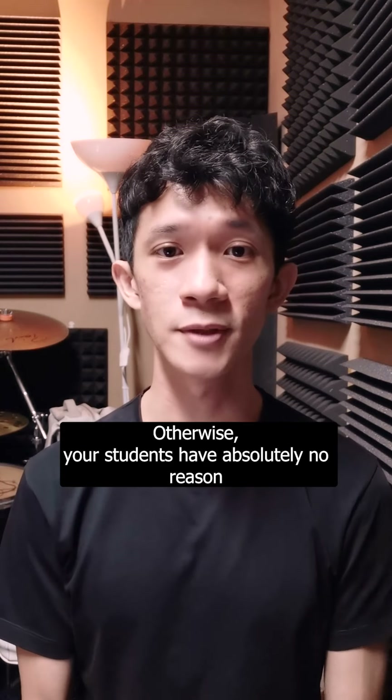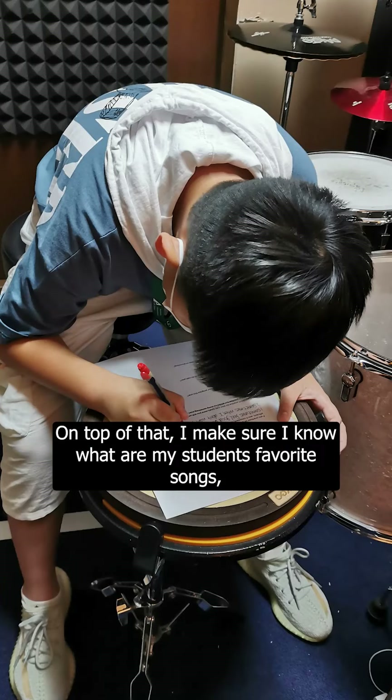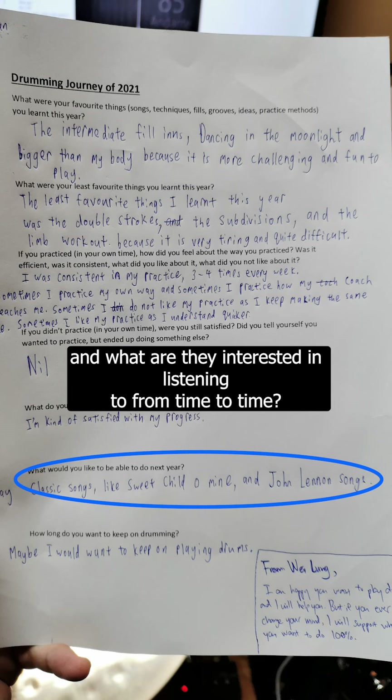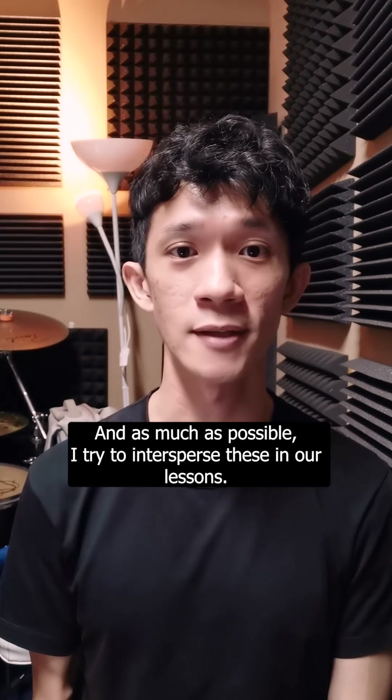Otherwise, your students have absolutely no reason to learn them in the first place. On top of that, I make sure I know what my students' favourite songs are and what they are interested in listening to from time to time. And as much as possible, I try to intersperse these in our lessons.